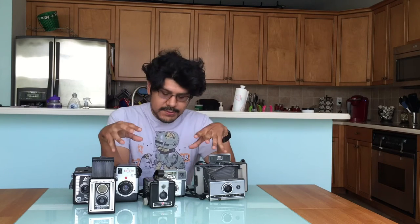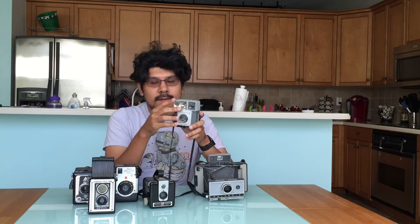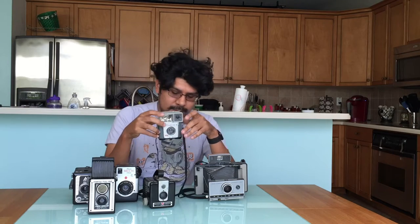Let's talk about cameras. These are a bunch of antique film cameras. None of them work, but there's a lot of design, a lot of engineering, and a lot of history that went into these cameras. There are so many different types of cameras.